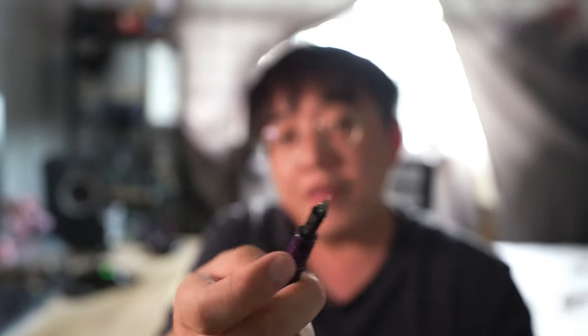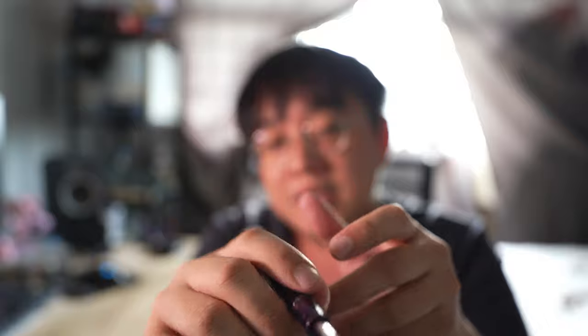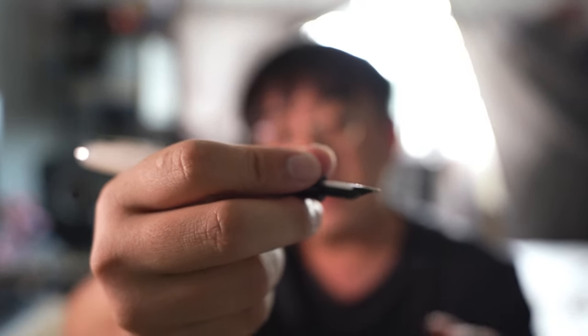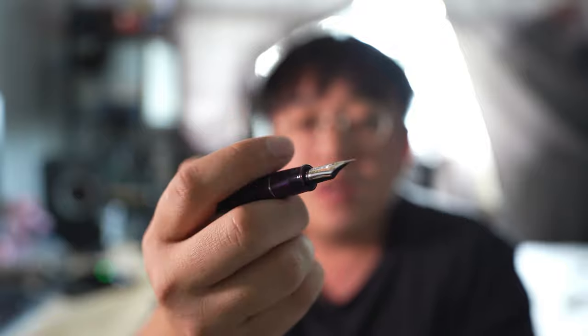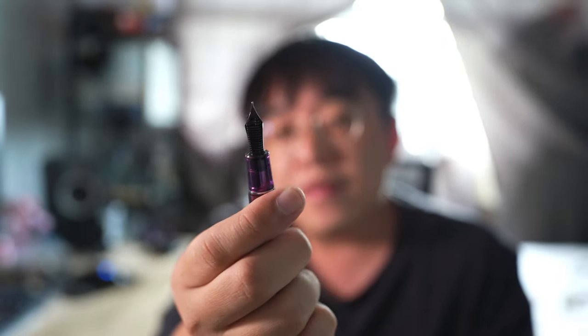One more thing to know about this pen is that it does post quite securely, and it doesn't back-weigh the pen too much — it actually feels very well balanced. I don't really post the cap on my pens because I don't really like how it scratches them up, so I just leave it the way it is.